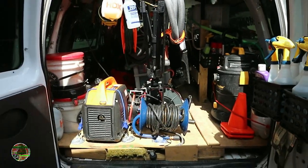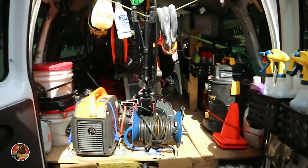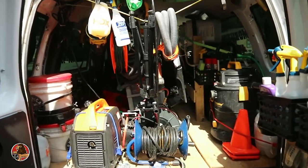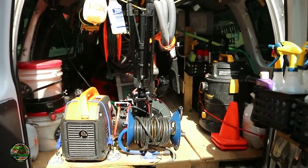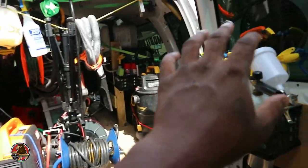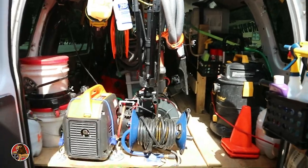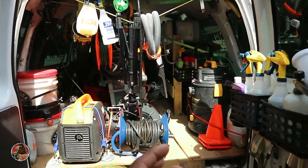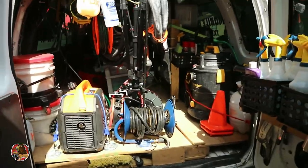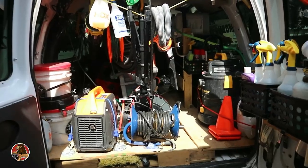My budget was $1,000 and I wanted to stay under that — that includes buying new equipment and anything I had to get for the van. I tried to do everything the most cost-effective way I could. I could have made it look fancy with fancy cup holders and all that, but I decided against it. I just want to keep it simple and be happy with it.